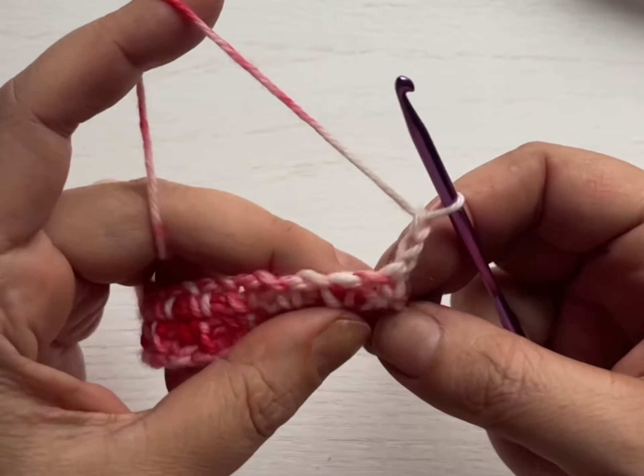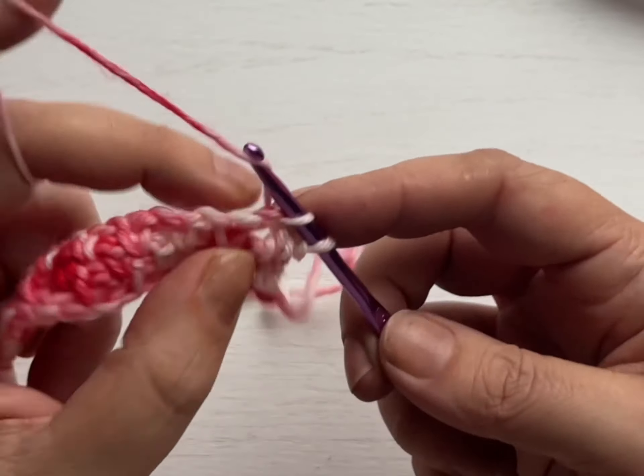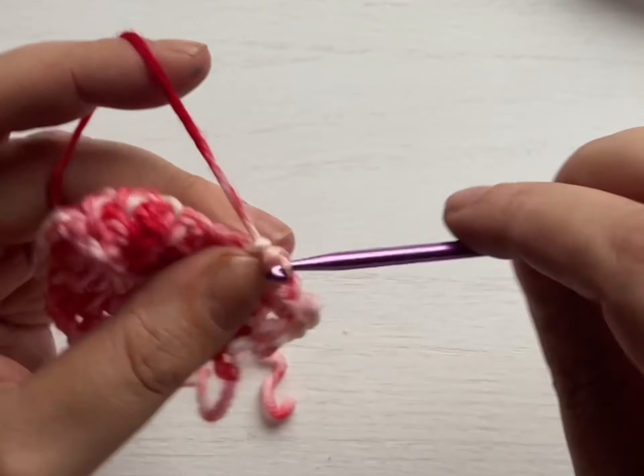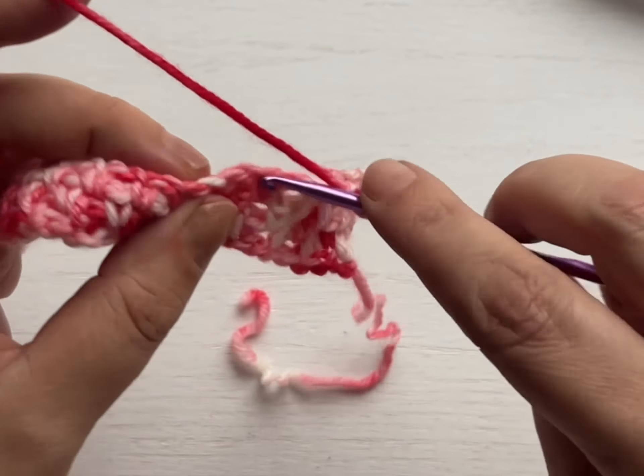Row three is the repeat. Chain two, turn the work. Single crochet inside of the chain one space, chain one, single crochet inside of the next chain one space, and keep doing that all the way. You can make anything with this stitch — a blanket, a scarf, mittens, a sweater. The world is your oyster. Tell me in the comments below what you can see this stitch being beautiful made into. I'm thinking some arm warmers, because it's a very thick fabric. Let me get to the end and show you what it looks like working up.